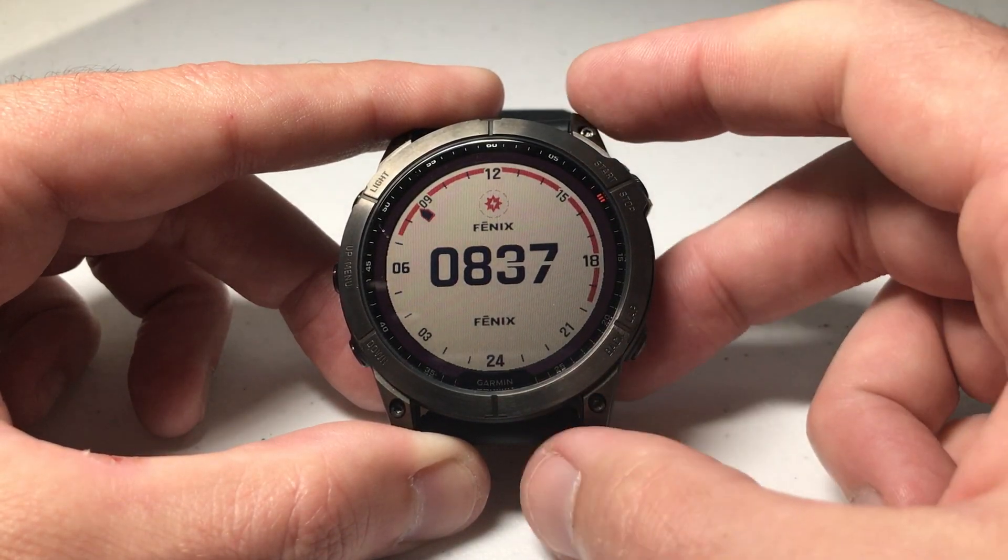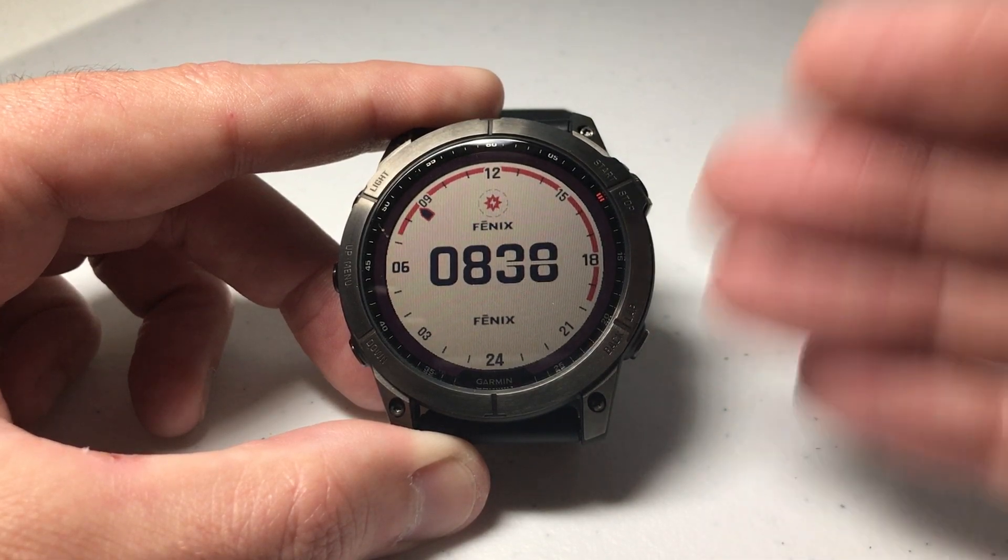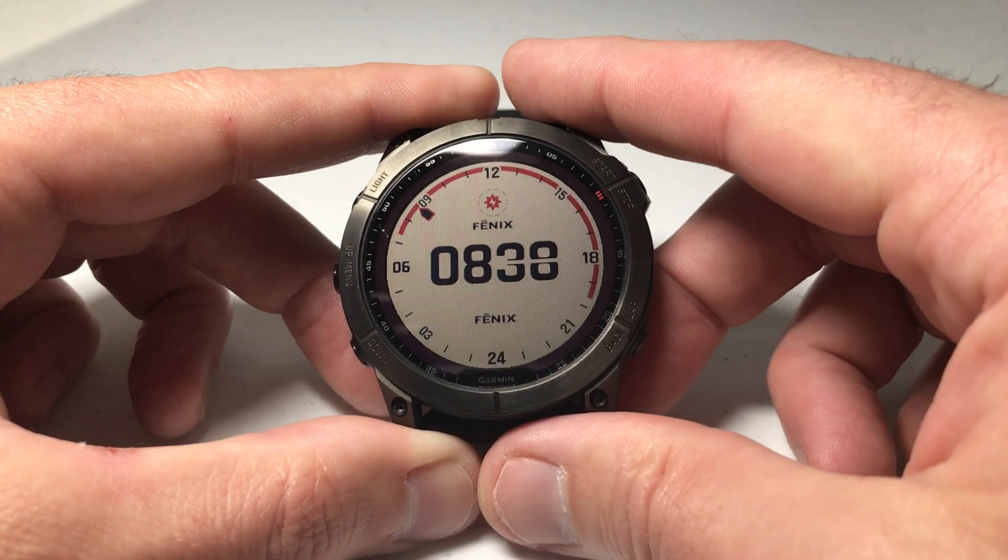I'm using the Fenix 7 Series X, but it shouldn't matter which one you've got — whether it's the 7, 7S, or 7X — this should work the same for everybody.